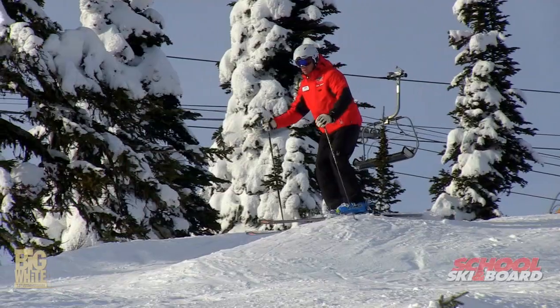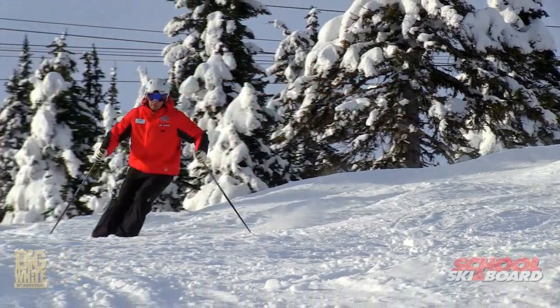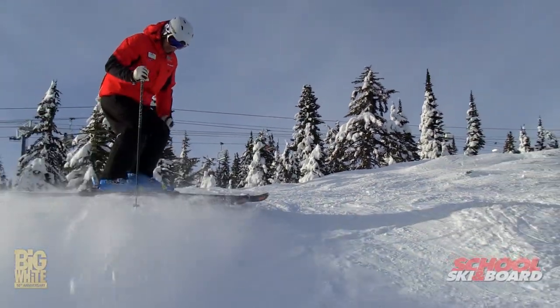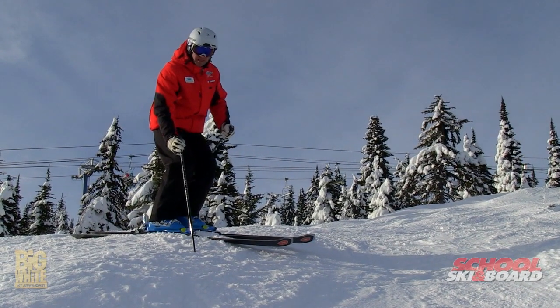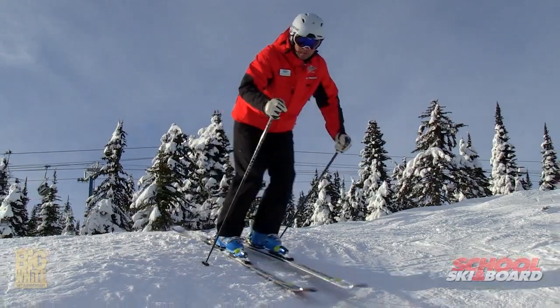Let's go give this a try. Notice as I ski down here, I want to make my turns on the tops of the bumps to make life a little bit easier. Here's the reason: when I'm on top of a bump, I can turn my feet fairly easily, which makes life a lot better instead of being stuck in the holes beside the bumps.